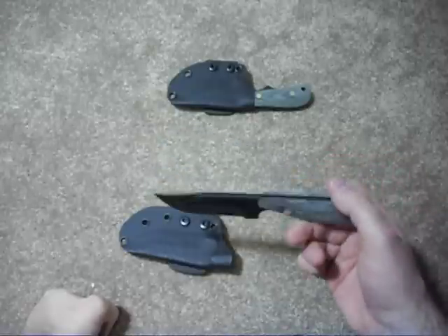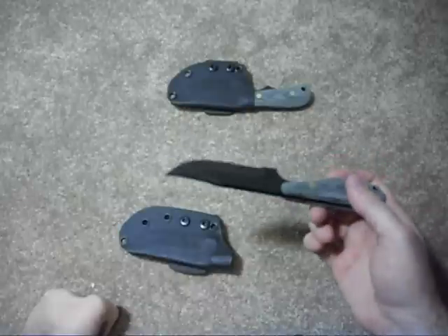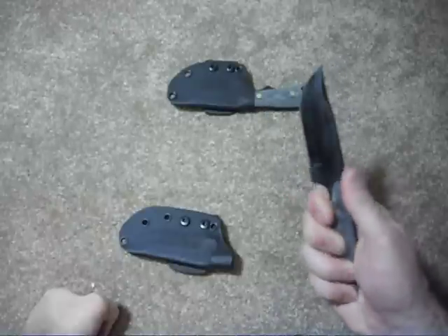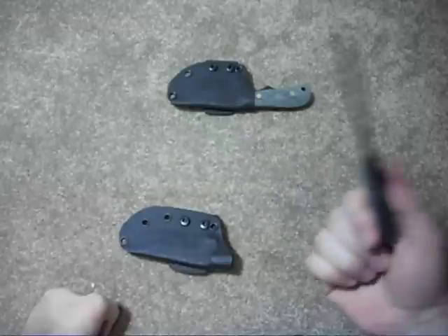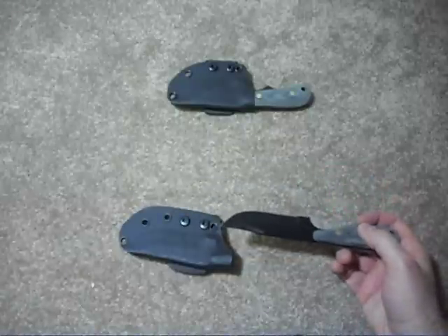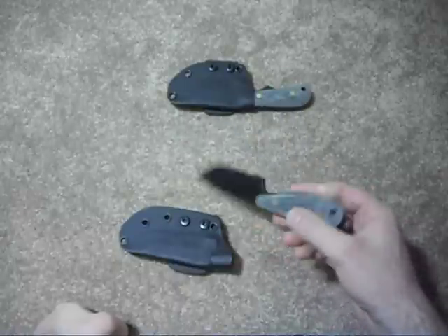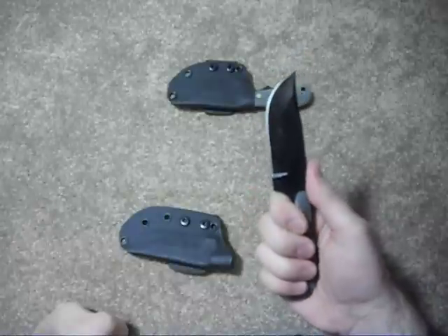The Street Beat was a pretty good knife, but something about the handle didn't quite fit my hand perfectly. And the sheath that came with it I was not impressed with. I came across these Shadowtech knives online — somebody had suggested them as a cheaper alternative. A Street Beat is like $150 to $200. I came across these knives, and they're pretty great.